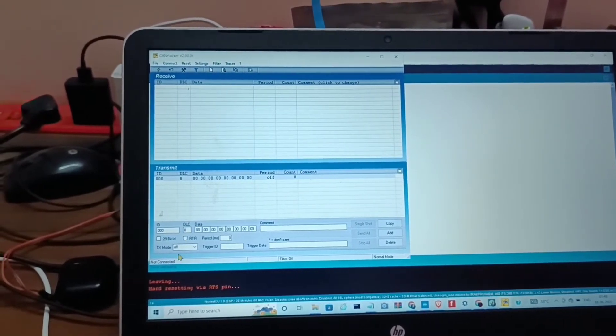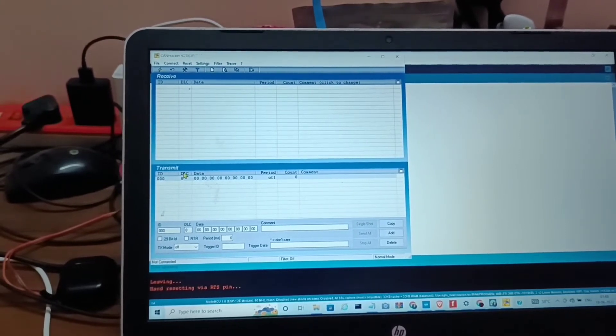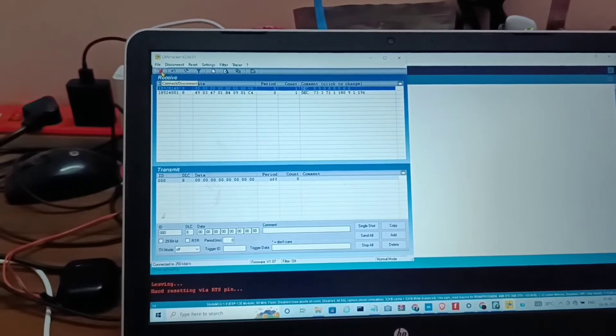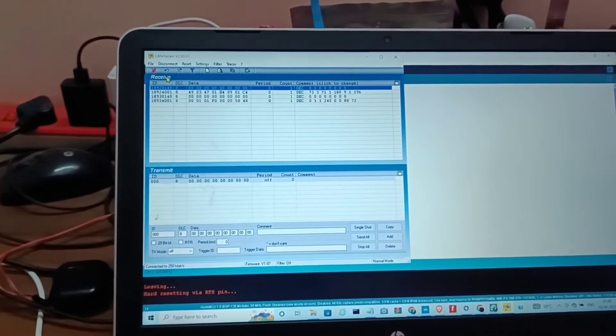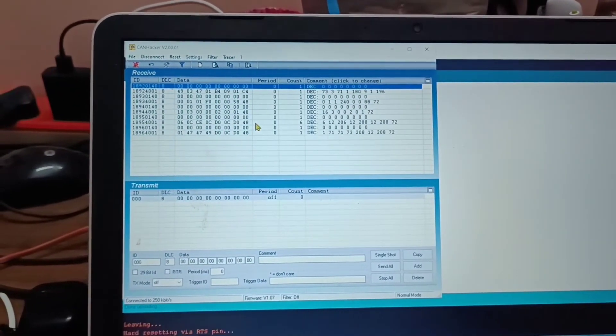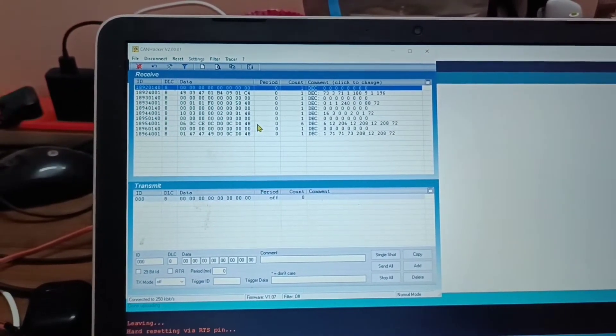It is showing not connected. Now I am clicking on the connect/disconnect button and it will connect, and whatever is received on the CAN node will print here.